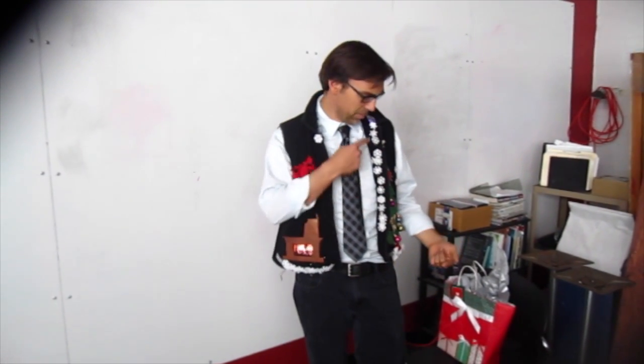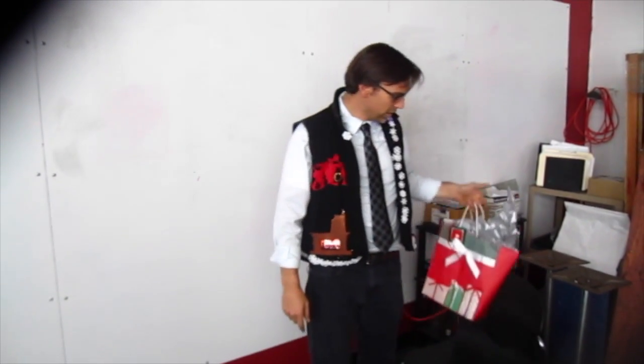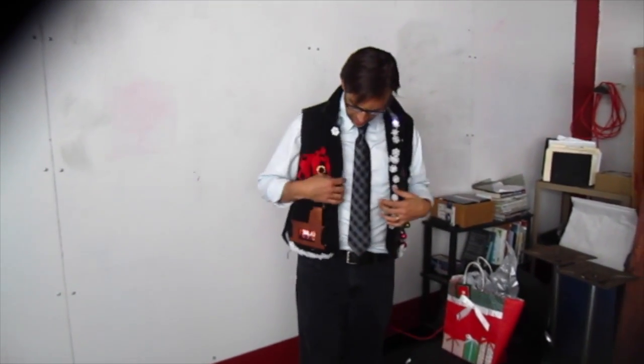Hey, I've got my new sweater vest here for your ugly Christmas sweater party. Add a fruit fluoro, some neopixels, a little vixen computer hooked up in a gift bag. Read the tutorial — it's pretty fun. You can definitely use duct tape because duct tape's a good thing.